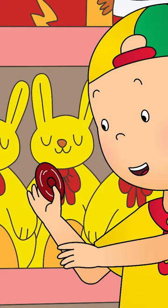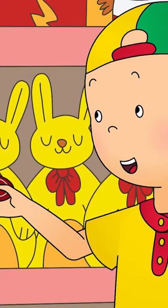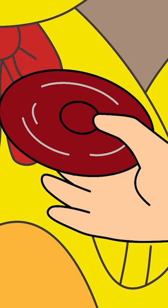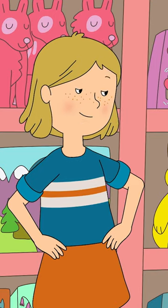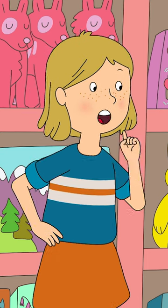Caillou took hold of the fidget spinner and spun it between his fingers. He could hear it making a little whizzing sound. Great! Now try to balance it on one finger.